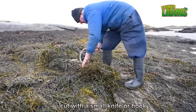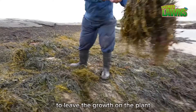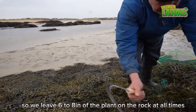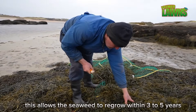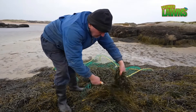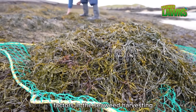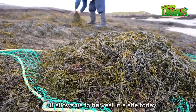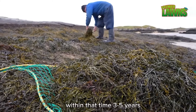They cut with a small knife or hook. The most important thing with seaweed harvesting is to leave the growth on the plant — we leave six to eight inches of the plant on the rock at all times. This allows the seaweed to regrow within three to five years. This knowledge is one of the most important factors in seaweed harvesting. It allows us to harvest a site today and know we can return to that harvesting site within that three to five year timeframe.